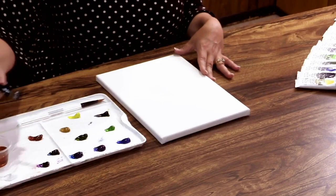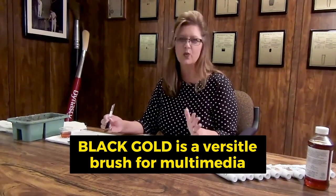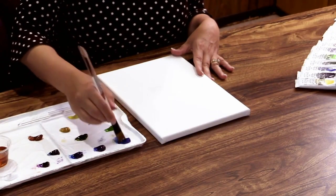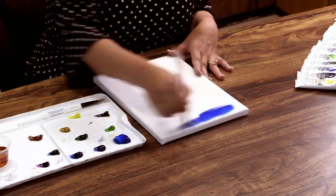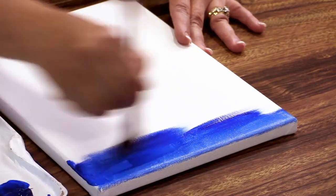Today I am using a water-soluble oil, and one of the great things about the Black Gold brushes is they are so versatile. You can use them with oils, acrylics, watercolor, mixed media — you name it. I pretty much use it for any project. So a little bit of medium on the brush.